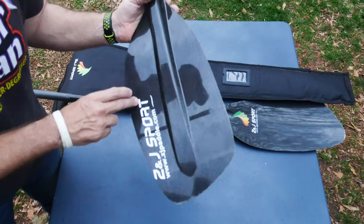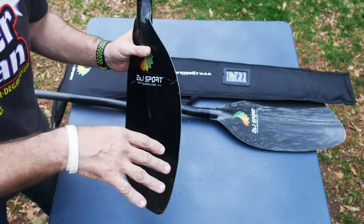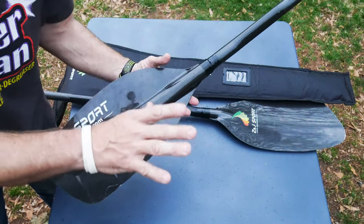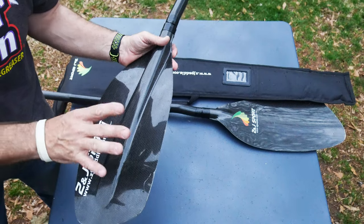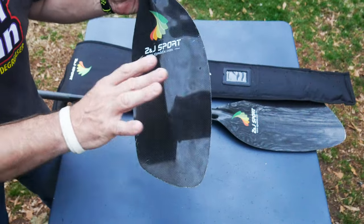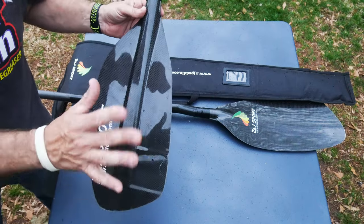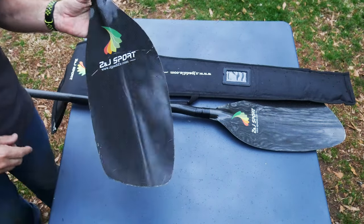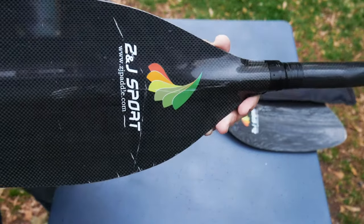ZJ Sport paddle — it doesn't really have a name, it's just called 'paddle.' Leave a comment below if you have any experience with these, because from someone who has used paddles ranging from $20 to $700, I know my paddles, and this is not bad. I'll leave links below if you want to pick one up — do it at your own risk, as I've only used it a couple of times. In those two uses, I thought it was pretty good. Thanks for watching!